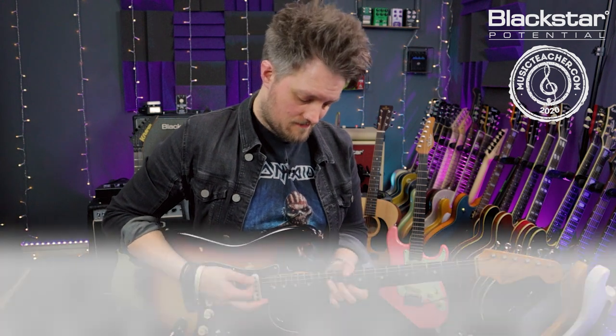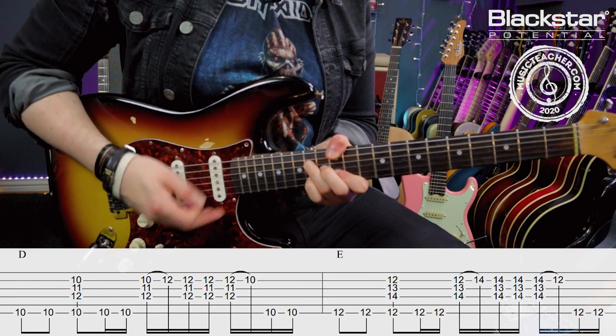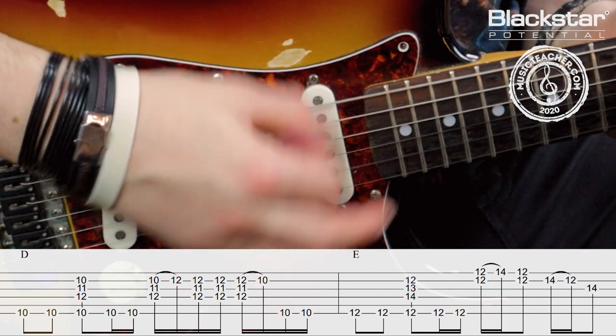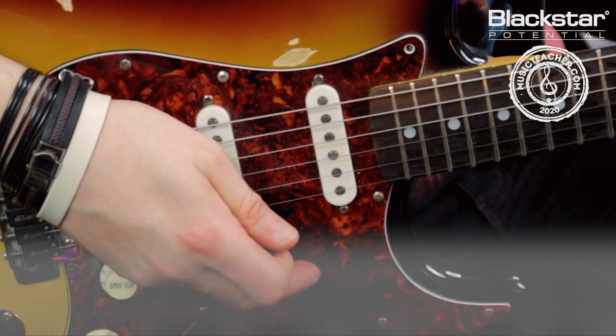So here are the bars of D and E linked together, and then slowly.